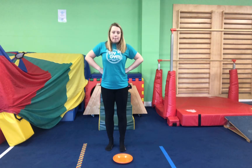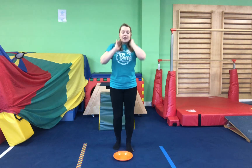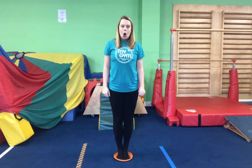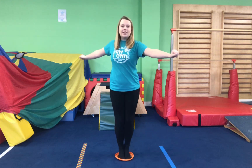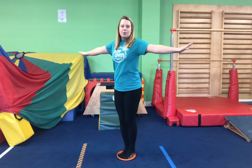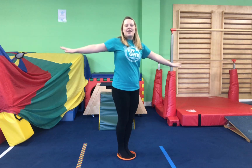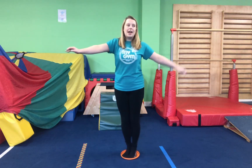Now boys and girls, make sure your plate is facing upwards, the normal way. We're going to stick our feet in the middle of our plates. We're going to use our strong arms because we're going to be doing some twisting from side to side. Make sure we're really using our strong arms because we don't want to fall over. We can go twist, twist, twist and really engage your tummy muscles. Well done.